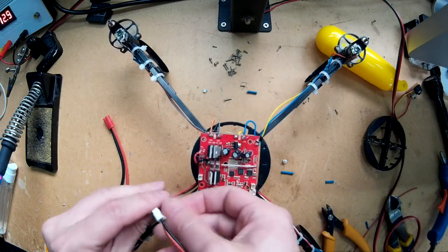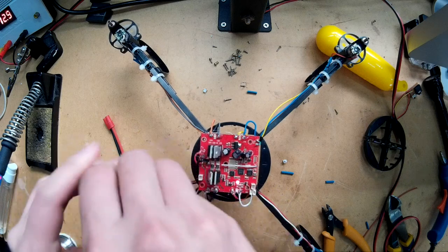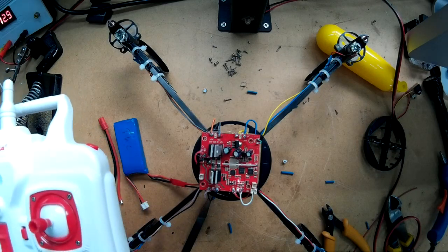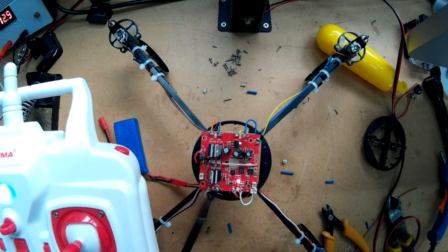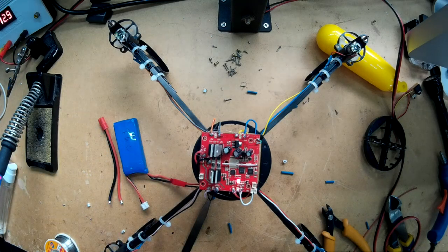There we go - we've got the light coming on, waiting for it to be bound. I'll turn the transmitter on. Yep, that's working. So it all looks good. Just got to put the props on and then I'll give it a go.